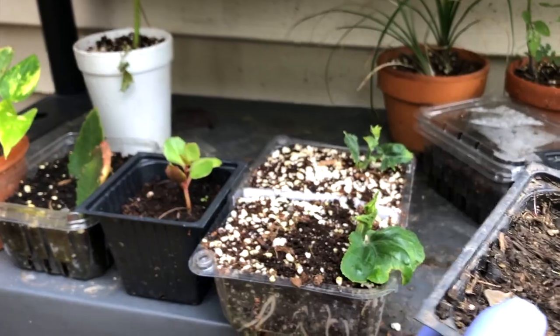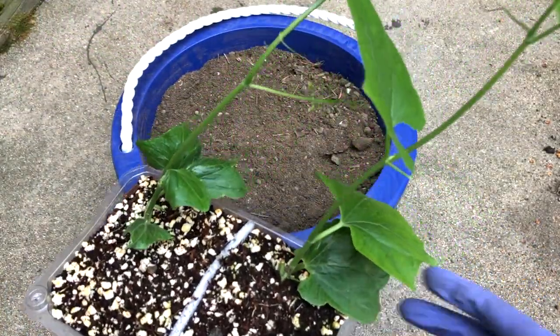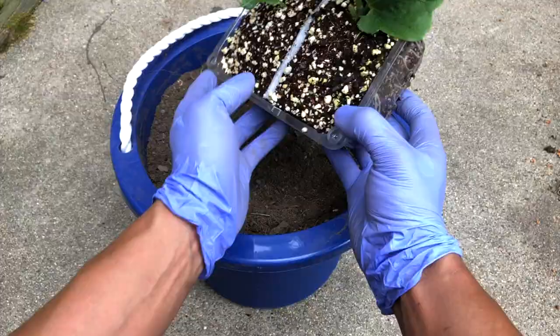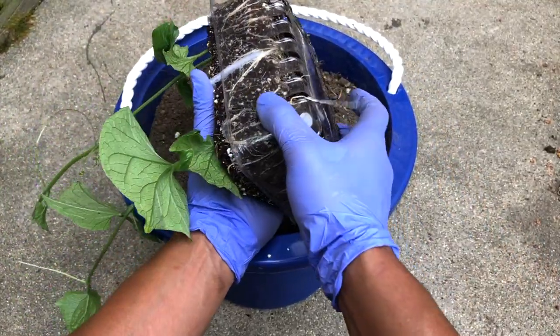After 14 days, you can see the chayote has grown very nicely. The young vines are very healthy and you can see a number of leaves. However, there is less space for the roots to grow, so they need to be transplanted into a bigger space.